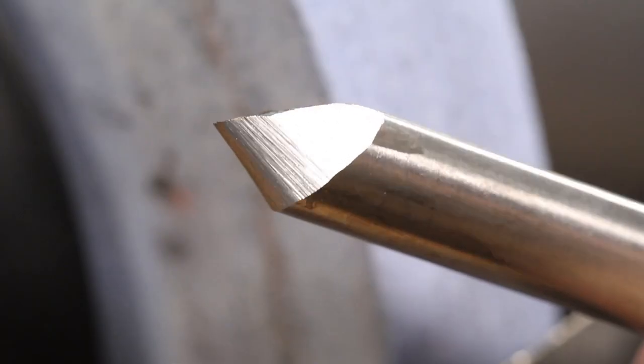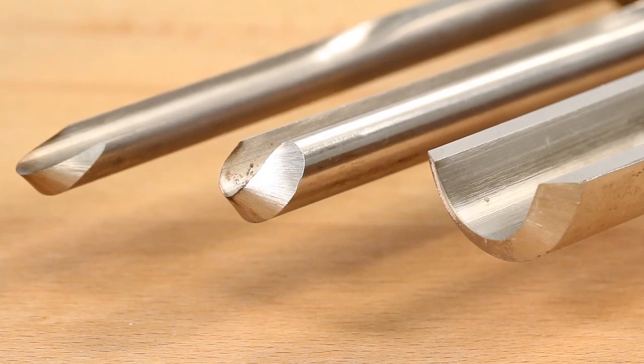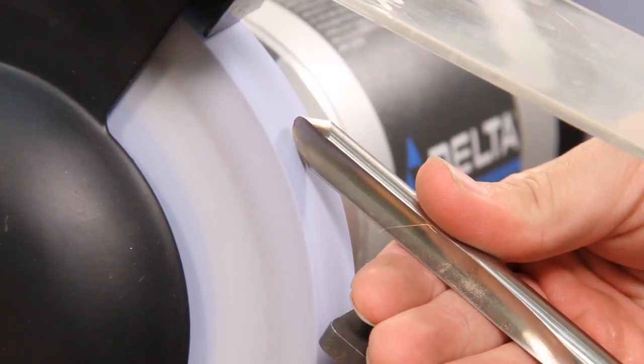When you sharpen with the Wolverine sharpening system, your tools will perform better, last longer, and you'll enjoy consistent, repeatable results by eliminating the inconsistency associated with freehand sharpening.